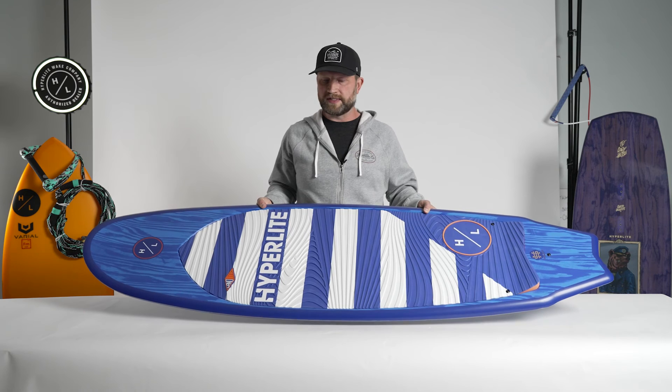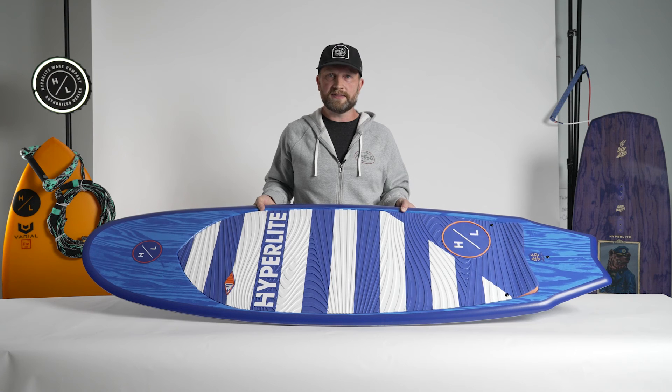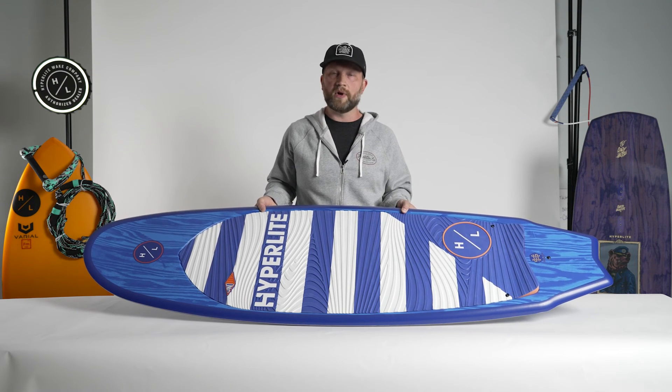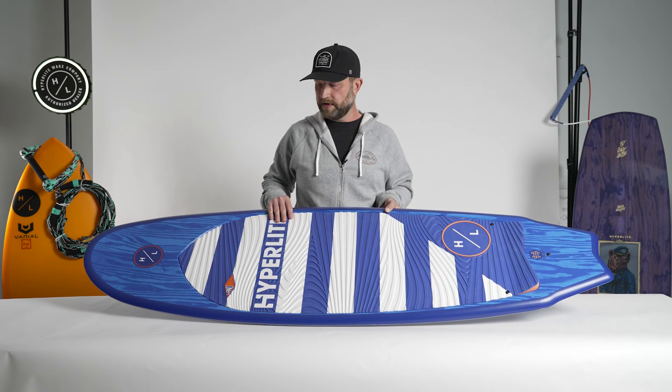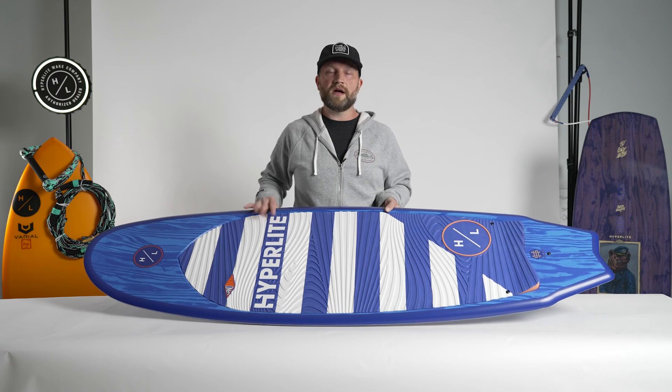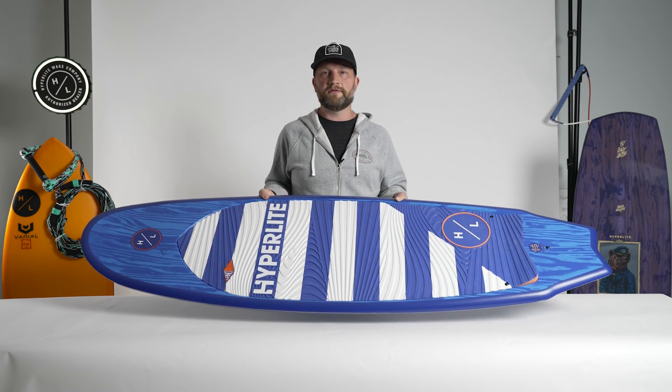Really what the Landlock was designed for is to be an extremely universal shape — accommodate any body weight, any rider size, any boat wave size. It's a great option if you have a direct drive boat that doesn't throw the biggest wave, as the surface area of the board will do a little bit of that work for you. Overall, the Landlock is a big guy cruiser, maneuverable and perfect for any boat.